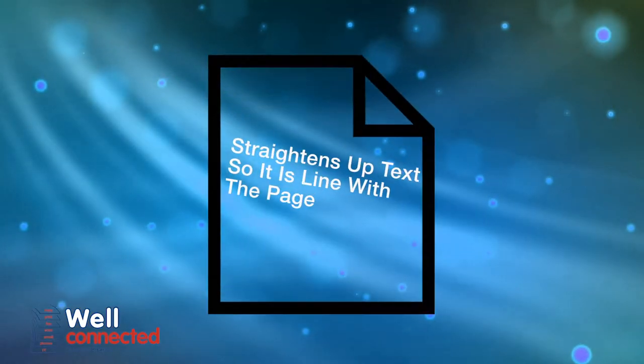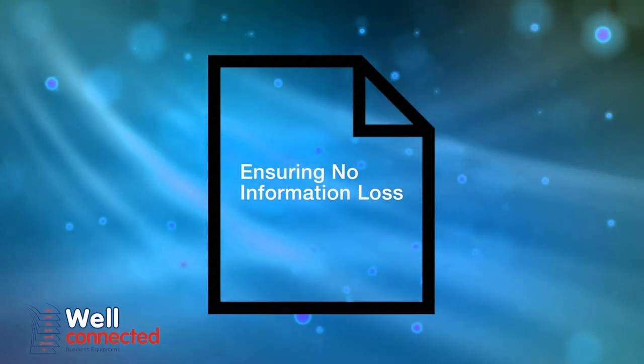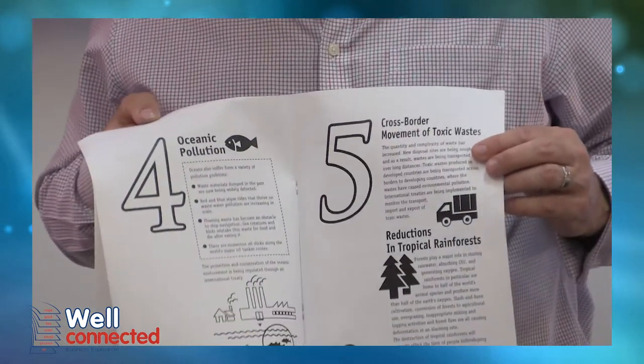Deskew means it will automatically square up any documents that may be out of line, ensuring no information is lost off the edge of the page. Before finishing, it neatly folds and staples your printed booklets, saving you time and eliminating mundane jobs for your staff.